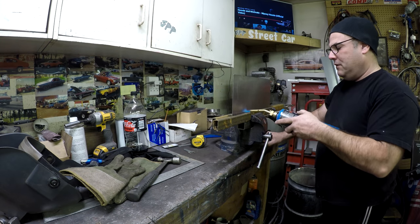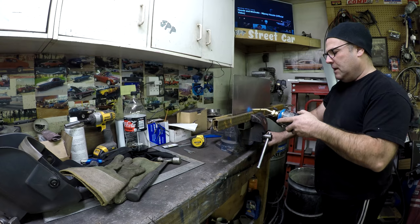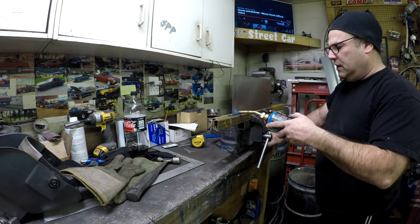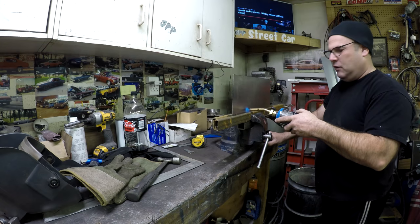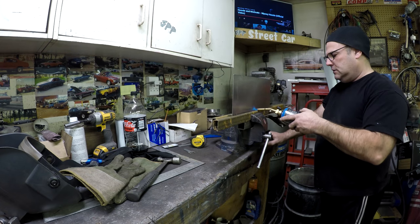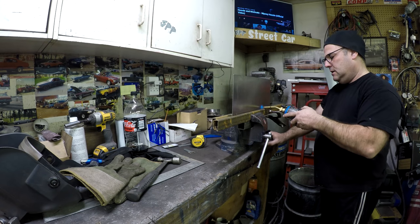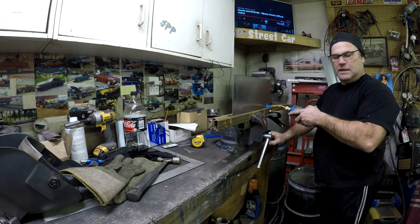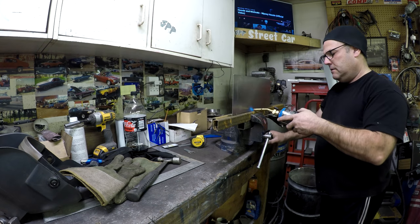If you're watching — comment below, do you like these kinds of videos? I know it's not fixing up a Lamborghini, but I have to do this work so I might as well film it. Same with the GTO — block sanding isn't the most exciting content, but it's got to get done.